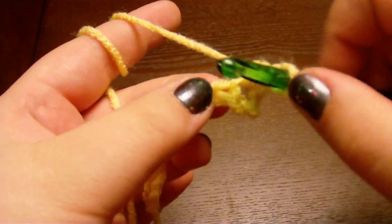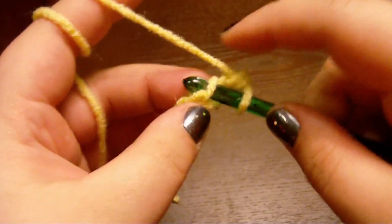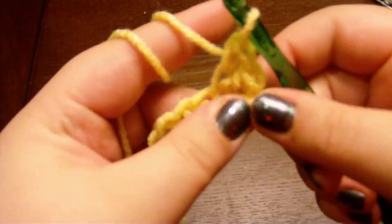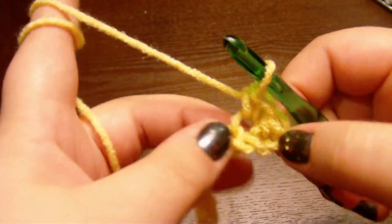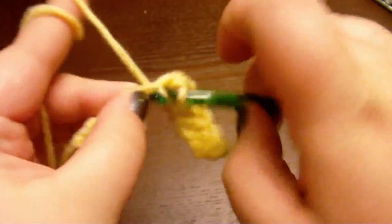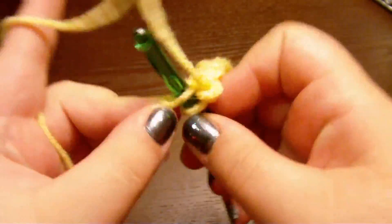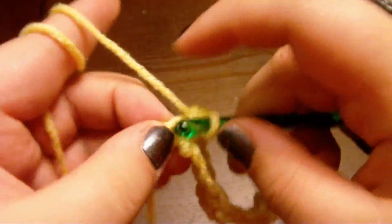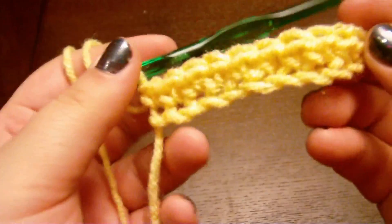Let's do it again. See right there? Insert it. Yarn over, pull through. Yarn over, pull through. Watch me do eight more of them. And there you have your first row of single crochet. You're awesome!